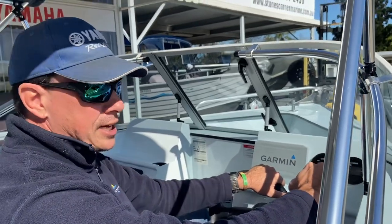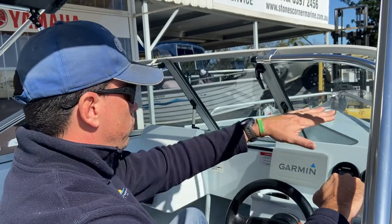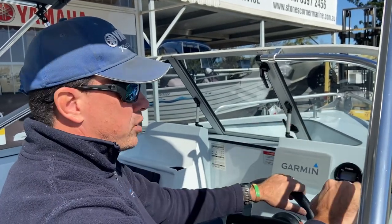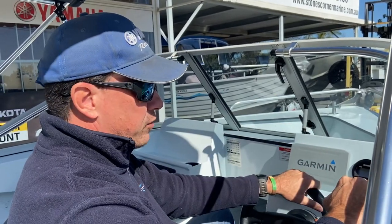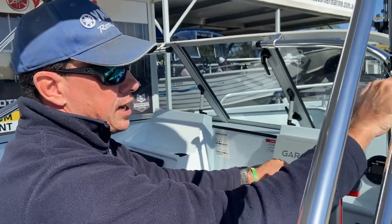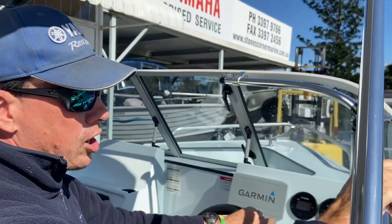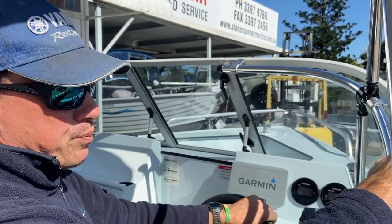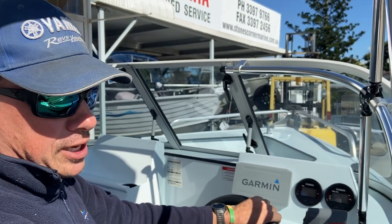There's a nice position for the Yamaha 703 sidemount control box and good steering height with really good vision through this screen. I'm just on six foot and I've got very clear vision all through the screen — I'd feel comfortable driving this out in the bay and estuaries. Also around the screen there is a rail that stabilises back down to the side of the boat, providing some strength for the windscreen and a rail for holding on to.